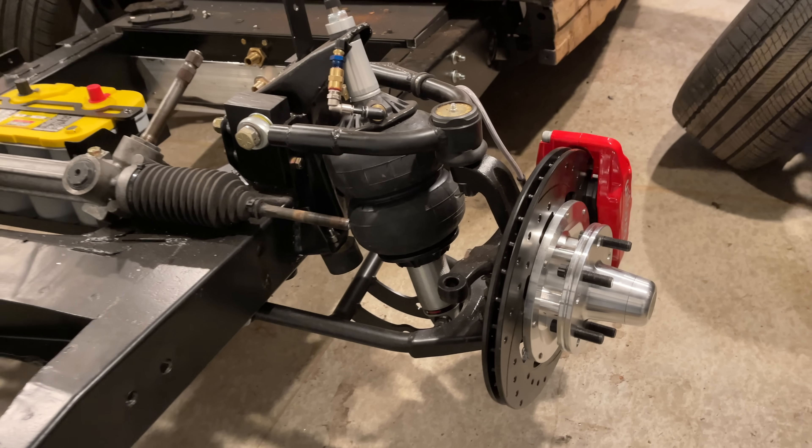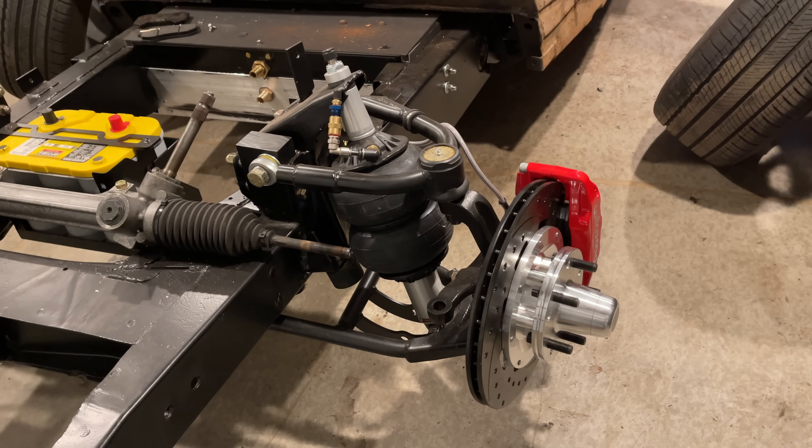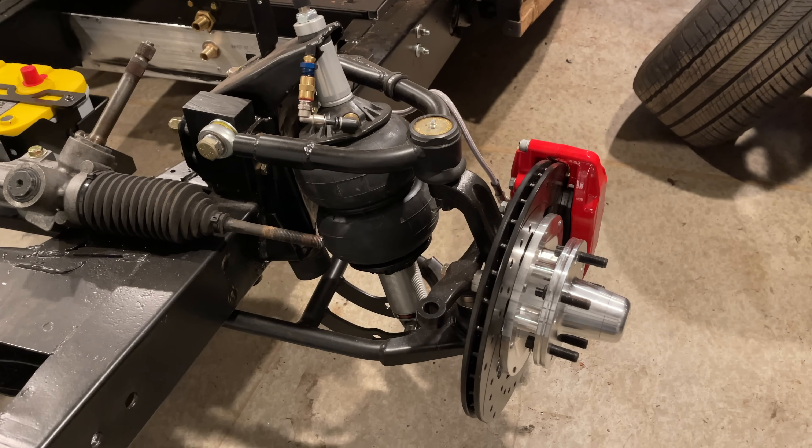I like to solve problems — so much so that I often create problems just to solve them. I've been doing that with the front suspension on this car pretty much since I started this project.